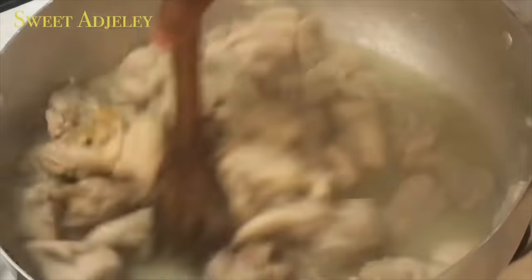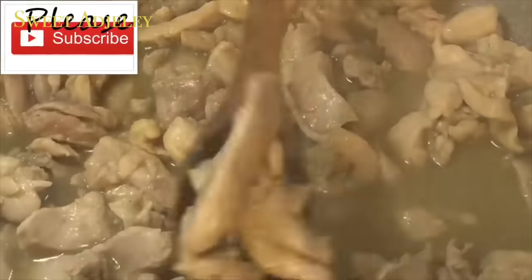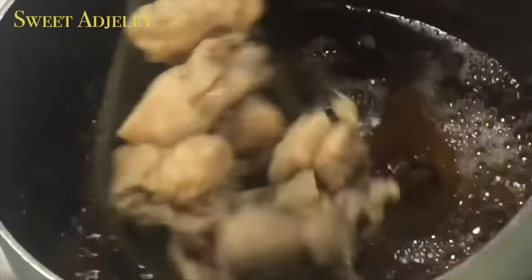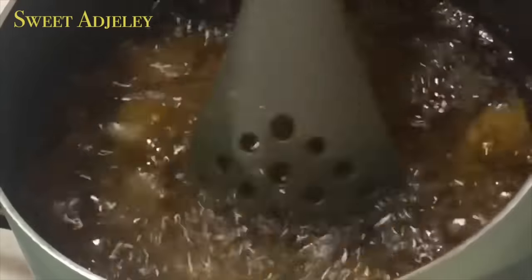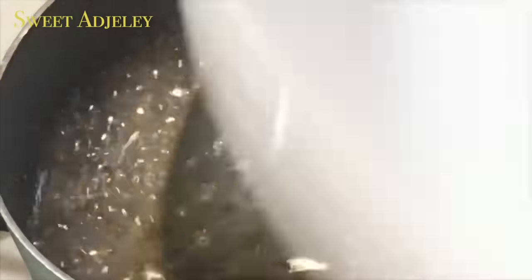I'll cook the chicken for just about 15 minutes — it doesn't take long at all. We're going to fry it as well, so I'll go ahead and fry it until it is nice and golden brown.